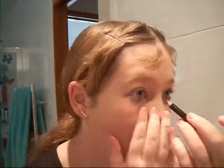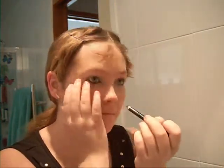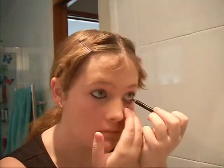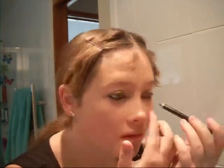I then grab my eyeliner — I don't know what the brand is because I've had it for a while — and I line my eyes. For this I actually do it quite thick; a lot of people don't do it as thick as I do, some people don't do it at all. But I prefer to do it quite thick because it just outlines my eyes since they're a really bright color. I then go up slightly to match with the lashes on my top lid, just to give it a bit more definition and to finish off the look.